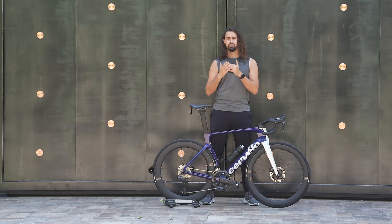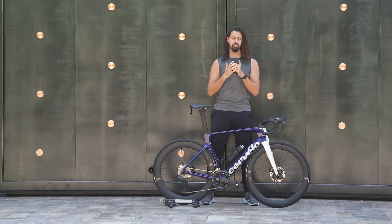That is my review of the 2023 Cervelo S5. Awesome bike, really cool looking. Ultimately, I feel like it's just going to be overkill for most people. If you've ridden this bike and have different thoughts, please let me know — I'm really curious what you guys think. Thank you so much for watching and I'll see you in the next video.